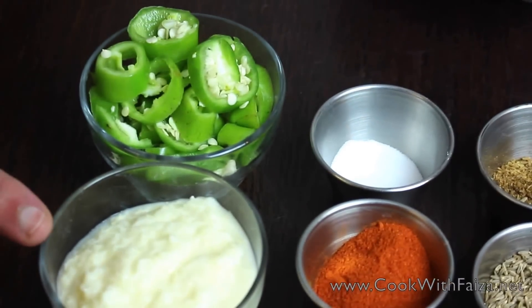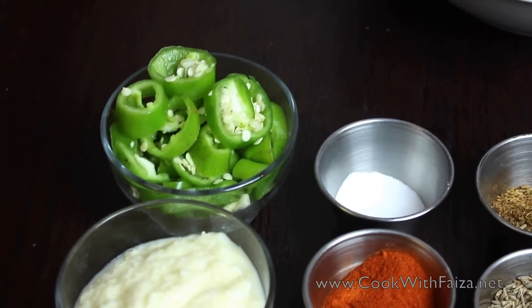Adrak lassan paste — that is ginger and garlic paste. And bullet green chilies, these are more tasty.